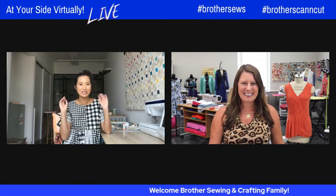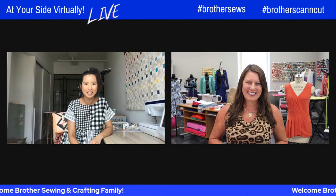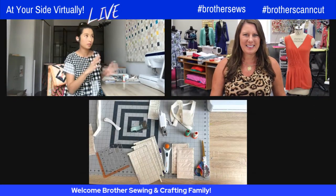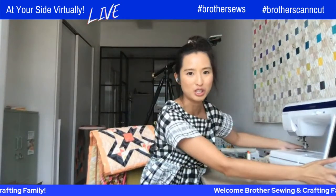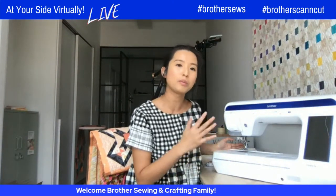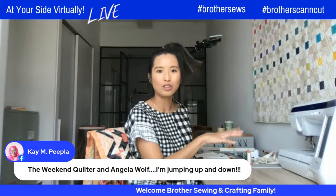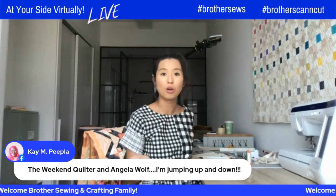I like getting things done quick — I'm a speedy sewer, speedy quilter. Any quick ways to get my project done, I'm all for it. I'll be demonstrating today's tutorial on the Brother BQ3100 machine, which is this one. It is the top-of-the-line machine from the Quilt Club series. I'm going to switch over to my desk and show you what tools you'll need for your binding.